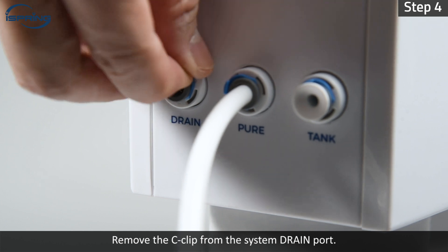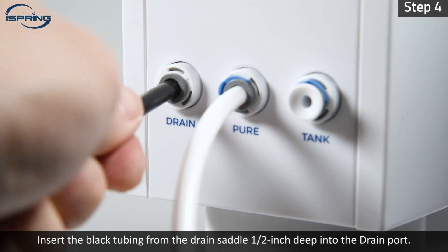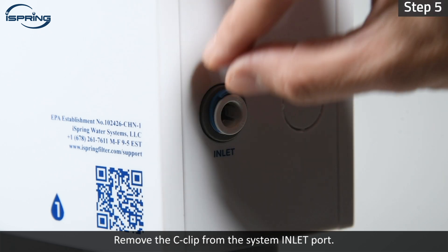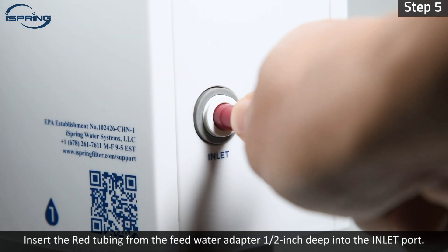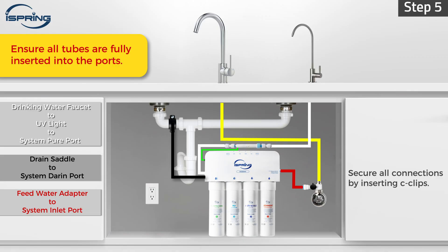Step 4 – Remove the C-clip from the system drain port. Insert the black tubing from the drain saddle half an inch deep into the drain port. Step 5 – Remove the C-clip from the system inlet port. Insert the red tubing from the feed water adapter half an inch deep into the inlet port. Insert the C-clip to secure all connections.